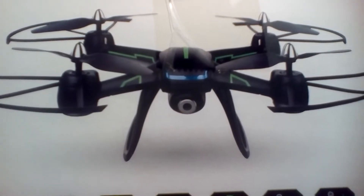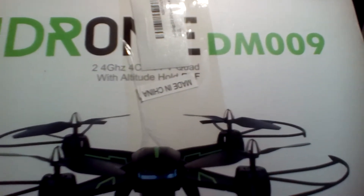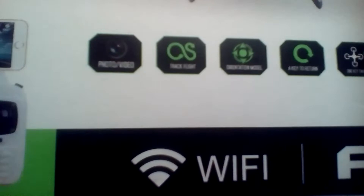JDrone here — and what is that? If you said the DM007, you are wrong. This is the DM009 from iDrone. I am JDrone. Alright, enough of the cheese. Here's a look at its features.